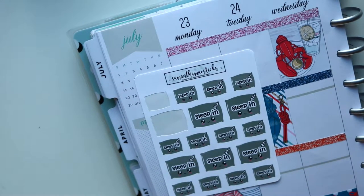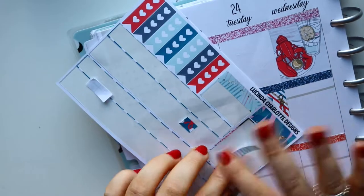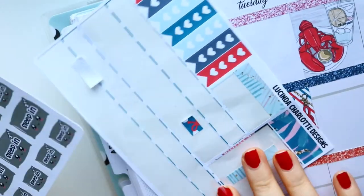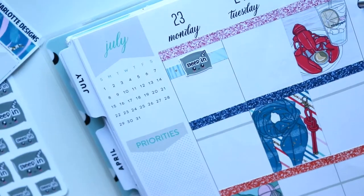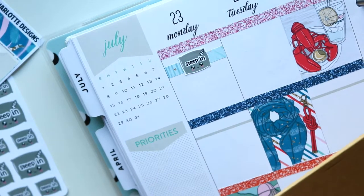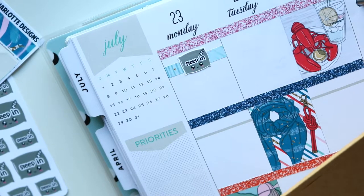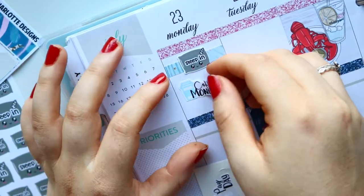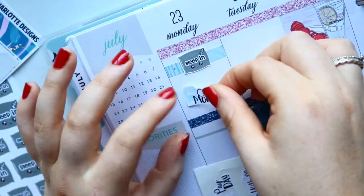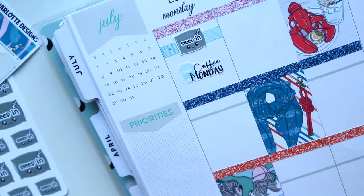Moving on day by day — the first thing I want to mark is that I slept in. I basically sleep in all day every day, but if I was really sleeping in past 12, this is when I'm going to mark it. So I used the sleeping pillow from Samantha May Sticks behind some washi. Then I wanted to mark that it was Coffee Monday — I had a sticker left over from the Planting Roses kit, so I marked Coffee Monday because I had a lot of coffee that day, including some iced coffee.